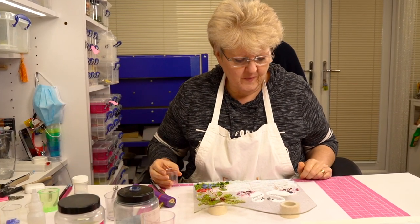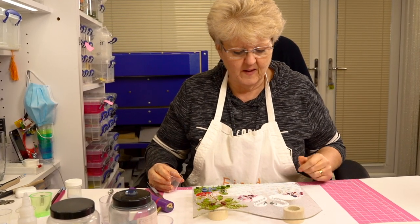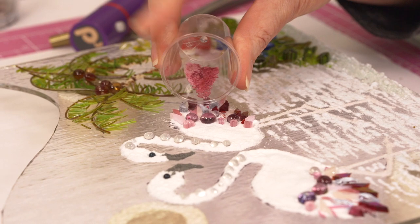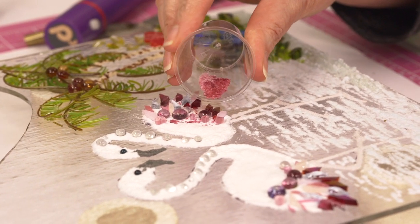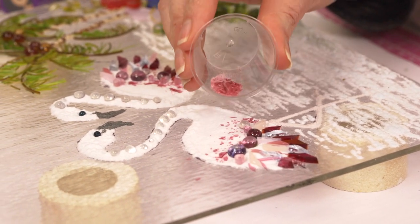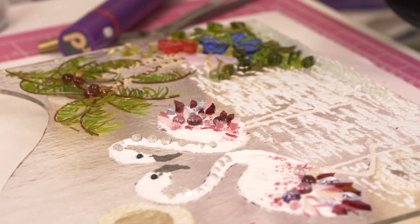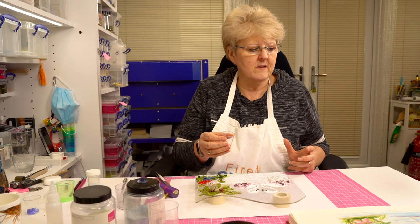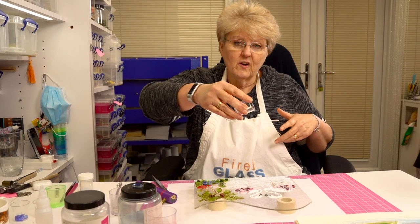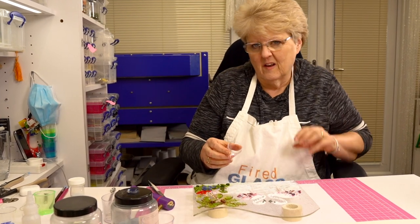I'm looking at the flamingos and I think I want a little bit more texture now that I've finished the piece — on the body, just beyond where the tail feathers are. So this is a little bit of crushed up confetti glass. All I did was put it in here and crushed it up. Gives you some really fine pieces. Now if you like the kind of artwork where it looks like it's been splashed with stuff, you could actually splash this on from a height and it looks like a watercolour splash.